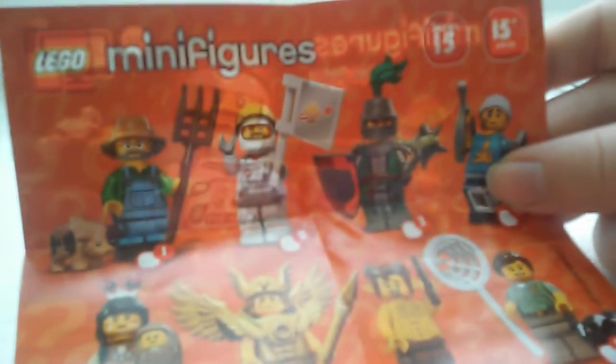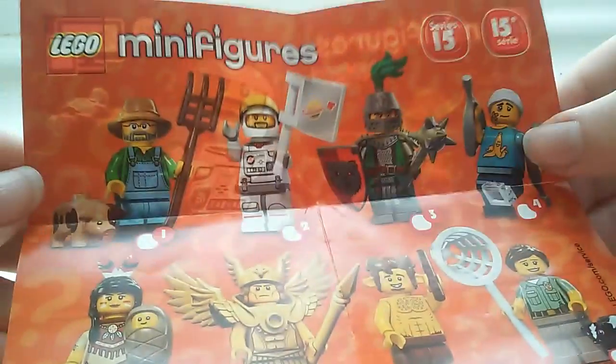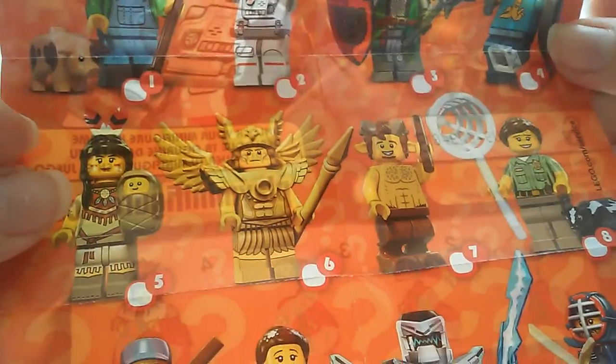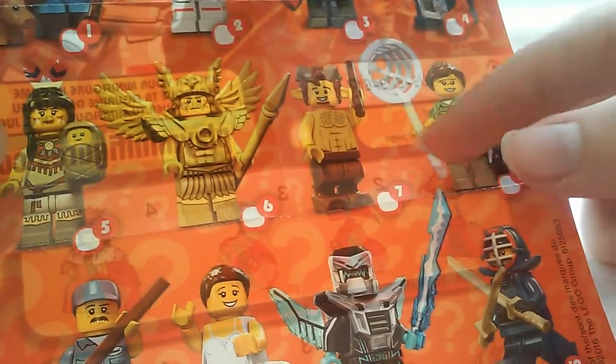Here's the checklist. I got number four. I think this guy's cool because he comes with a pig. And the Native American with the baby's cool, too. I thought I got her because of her net, but I obviously didn't.